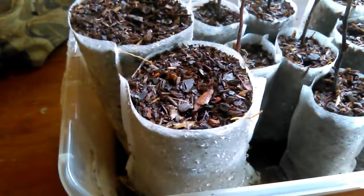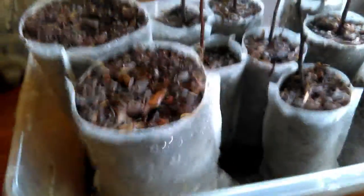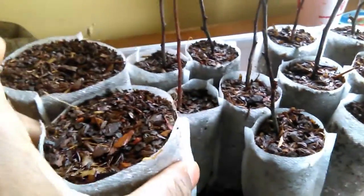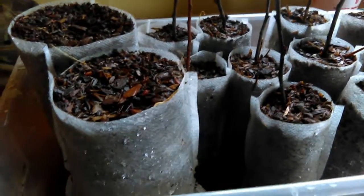The seed will stay in there until it's germinated and large enough to either go into another pot or into the ground. The great thing about these bags is you can drop them directly into whatever you're going to plant in, and they won't harm a thing. The roots will go right through and they'll break down.